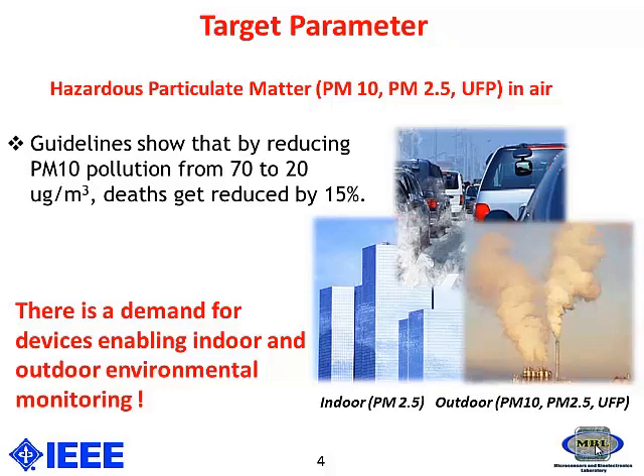Recent guidelines show that by reducing PM 10 pollution from 70 to 20 micrograms per meter cubed, we can reduce the number of deaths due to air pollution by about 15%. As a result, there is a huge demand for devices capable of sensing and detecting environmental pollution both indoors and outdoors.